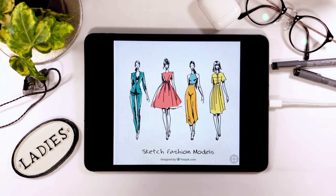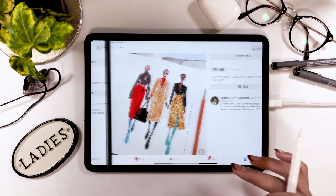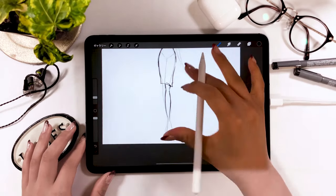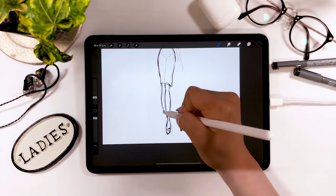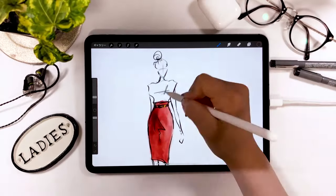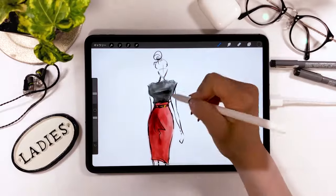Hello everyone! Today's video is an introduction on how to sketch fashion design with an iPad. I personally love fashion design sketches like this one, and in this video I want to share some secret tips for drawing them nicely. Here are a few samples. Drawing figures can be difficult, especially with a good balance of the face and legs. Once you watch this video, you'll be able to draw it really well, so feel free to make use of it.